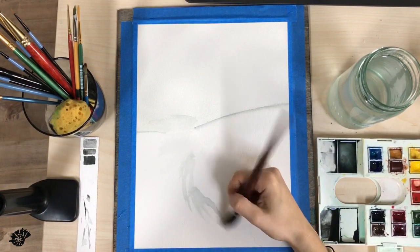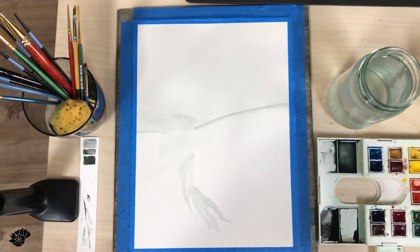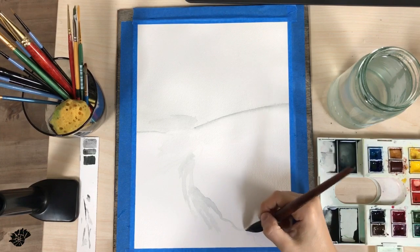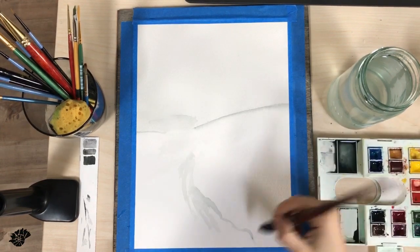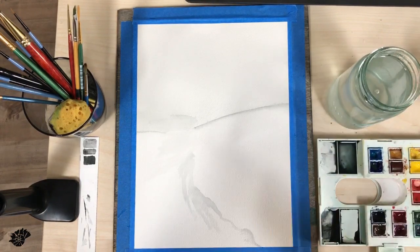Don't overthink this part. It's gonna be a lot better if you put a line and leave it there — don't fudge with it. It's gonna look a lot more crisp and fresh.